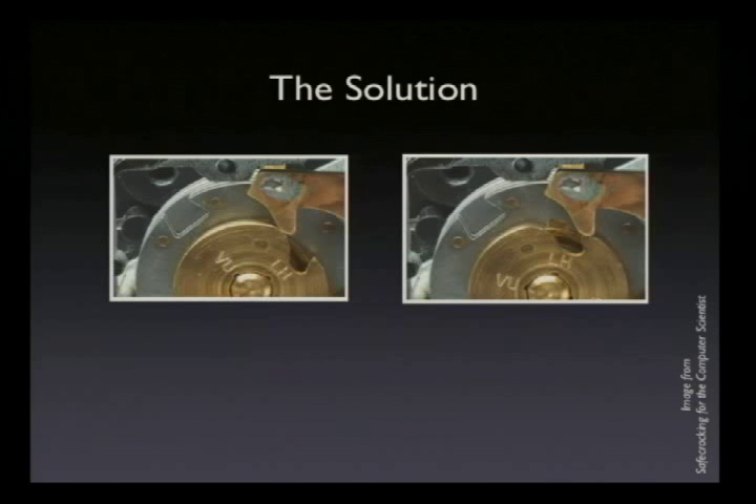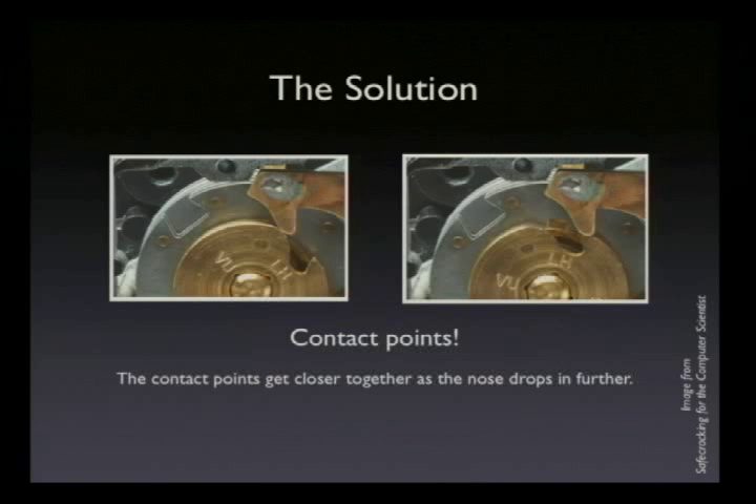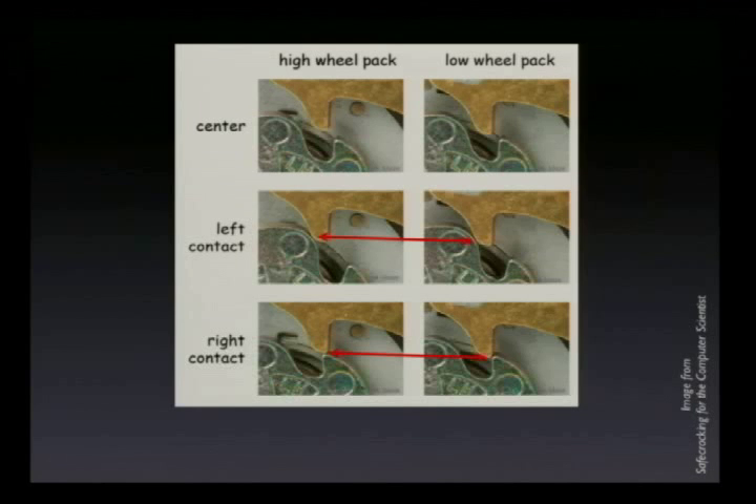The solution is to look at where we feel the increased resistance caused by the nose hitting the sides of the drop-in area. If you come up to the lock-picking skybox, you can feel this for yourself — I have a safe lock with me. It is essentially a small bump, and it's all you'll ever feel while manipulating a modern safe. What's happening is when this nose hits the sides, this thing gets pushed up, and because it's spring-loaded, this thing starts dragging along the cam where it was floating in free space earlier. We call the points where the nose hits the edges of the drop-in area the contact points.